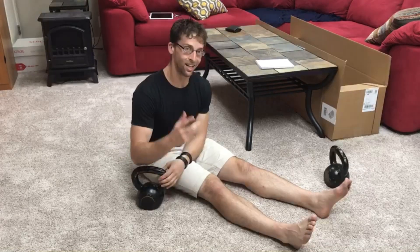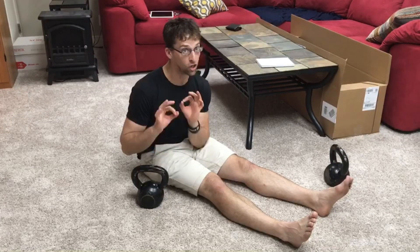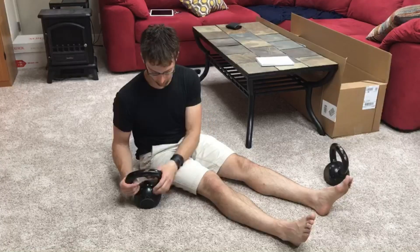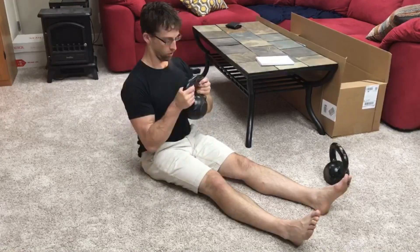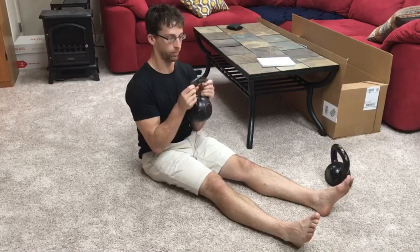It's also going to reduce the likelihood that it drops under your face. You are responsible if that happens — I'm giving you the warning, don't let it happen. I've never seen it happen but you've got to use some common sense. To get it into position you're gonna hold it here, kind of like you're getting ready for a goblet squat.